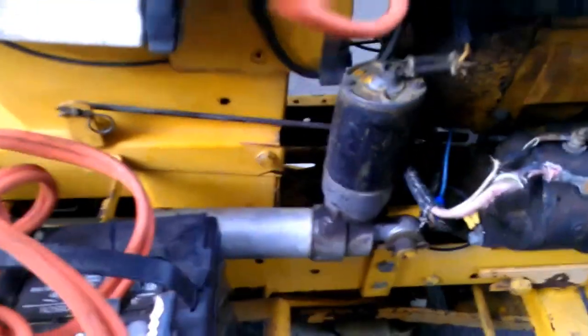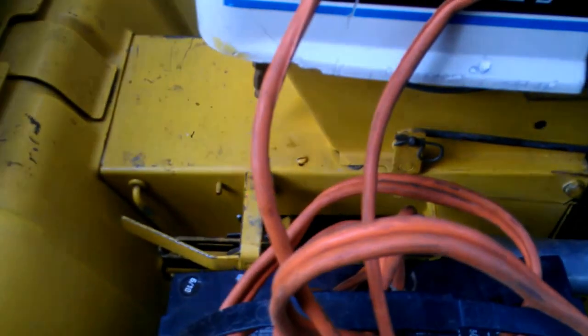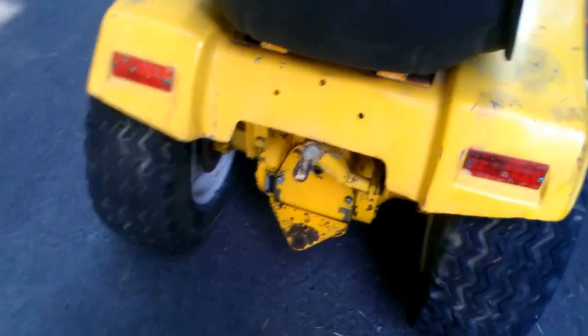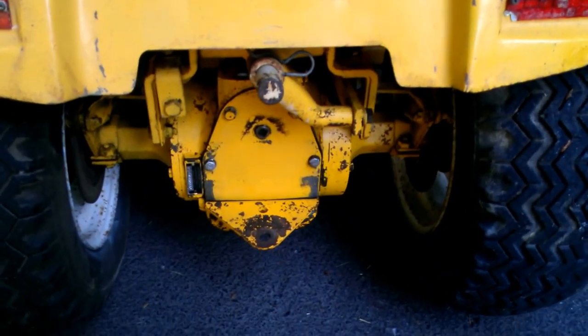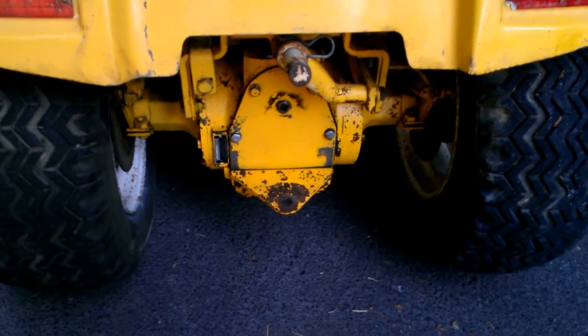This unit right here is the electric lift. It actually connects to a rock shaft, which lifts up the mower deck, as well as there's a rear lift extension. So if you wanted to put a lift on the back, you can lift up rototillers and other attachments.